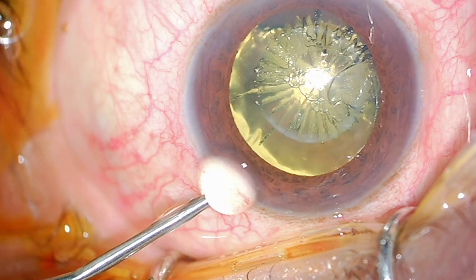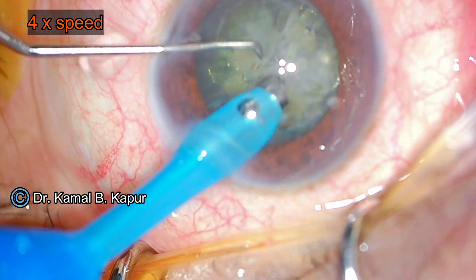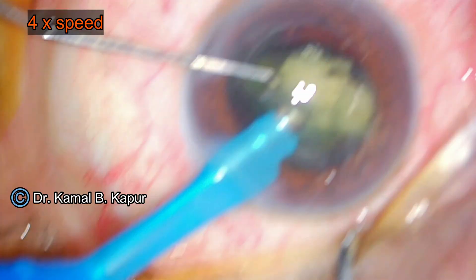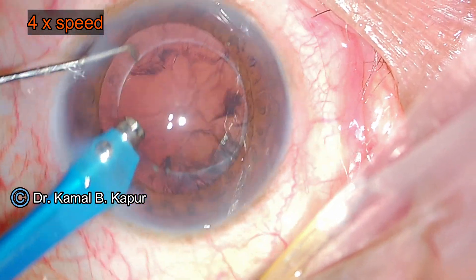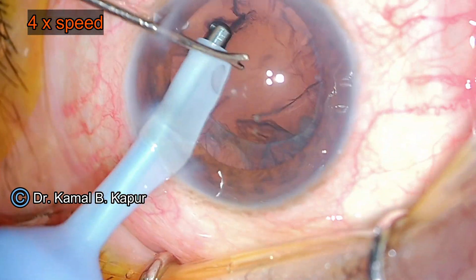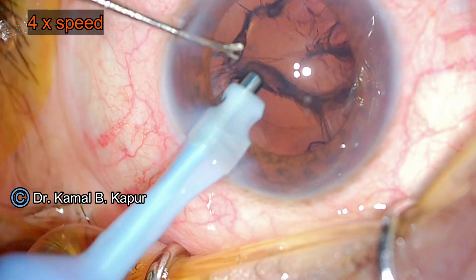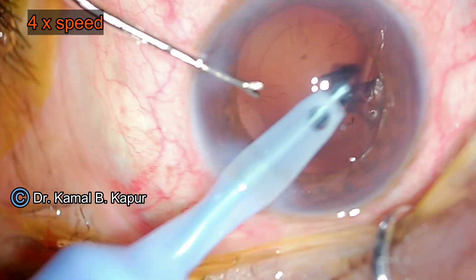We will demonstrate the use of the Femtis bag-in-the-IOL concept, showing the Femtis-IOL implantation with the toric Femtis-IOL implant, coupled with the IntelliAxis, which is only available with the AI-based Lenzar femtolaser cataract surgery. We will be fast-forwarding the cataract surgery here and slow down to the relevant speed when we reach the relevant parts of the surgery.